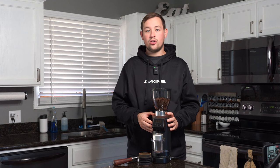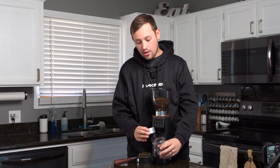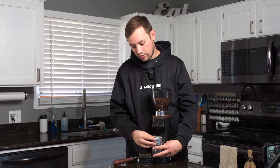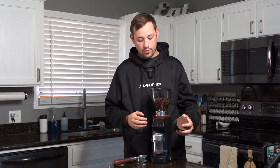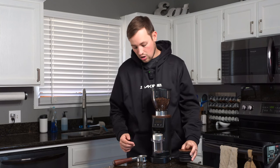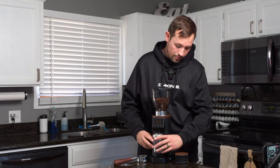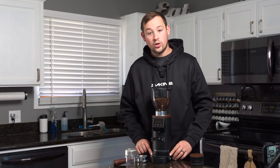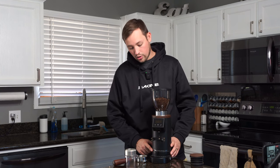Included with this grinder are the hopper, the electronic dosing unit, a plastic dosing cup, a little stainless steel funnel, and a single-dosing bellow hopper. All of these come with wood accents, and it has a grind dial on the bottom indicating from zero to sixty.